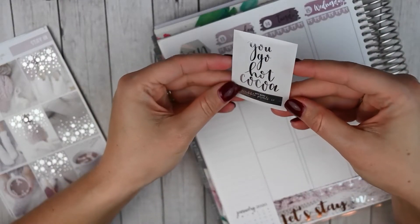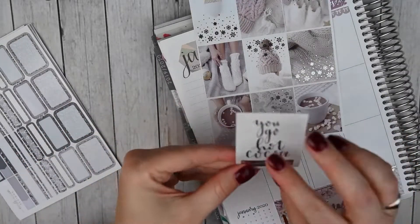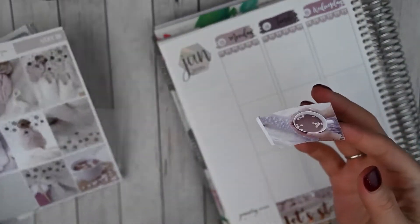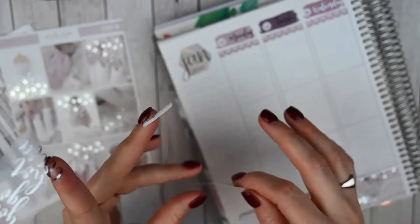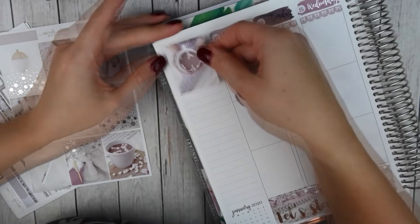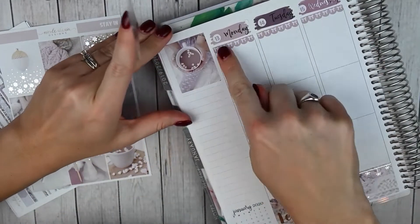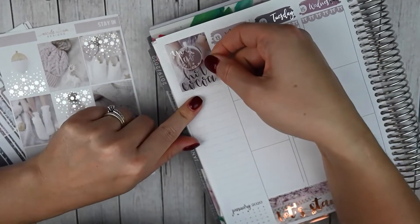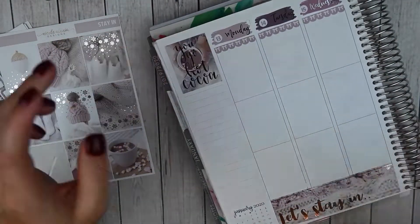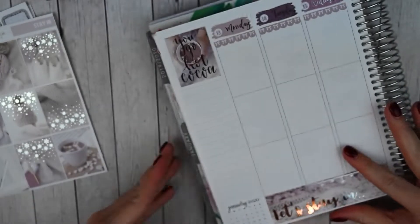I pulled this overlay from Scribble Prince Co. It says 'you go hot cocoa,' which I've been holding on to forever. I'm pretty sure it was a freebie and it is so perfect for this. I'm gonna do this full box overlay over this one. I tried to put the overlay on the box while it's laying down and I end up getting it stuck to the rest of the sticker paper. Let's put down the full box first. I didn't put it perfectly in line with the date covers but that's gonna be okay — it gives me a little more room in my sidebar. I think that is so cute. I'm probably gonna toss this 'buy more Scribble Prince Co.' sticker — I obviously buy it, I don't need to remind myself with a sticker.